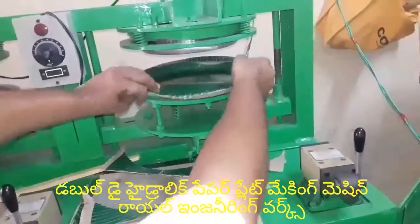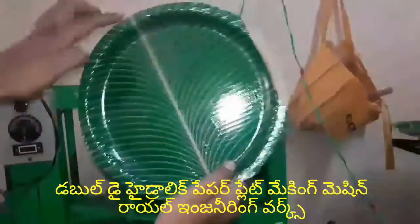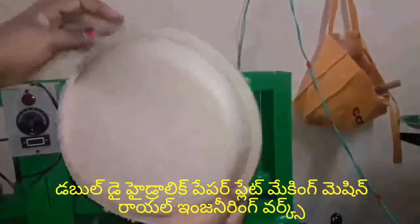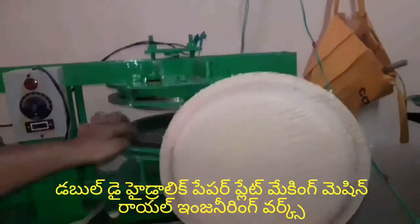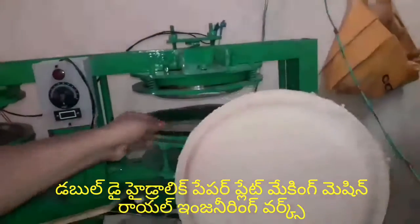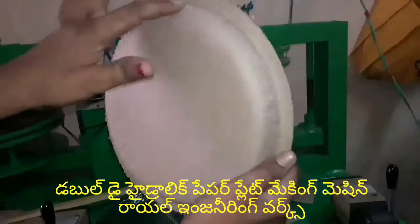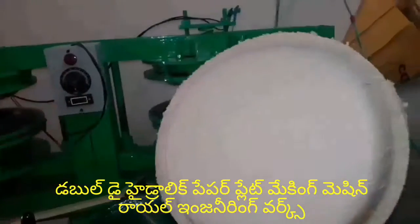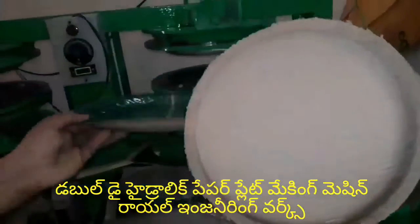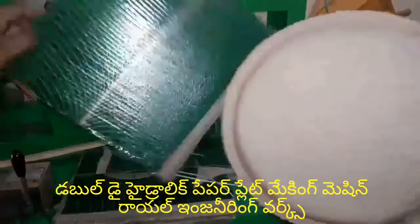The plate is not damaged. You can cut the plate from the back side.